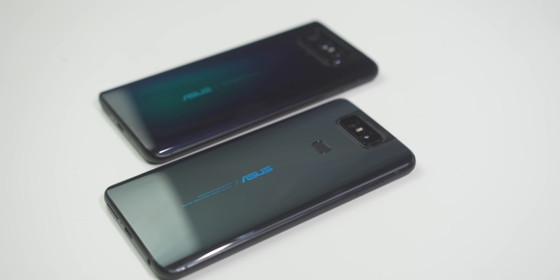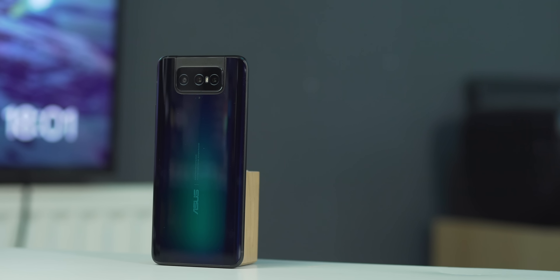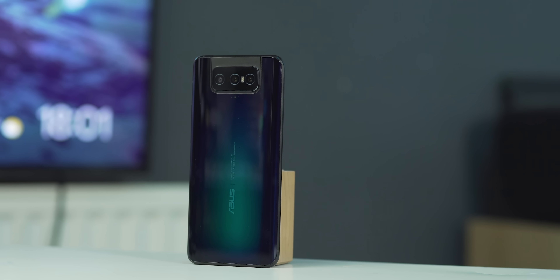Asus's flip camera smartphone is back. This time around the company has decided to split the Zenfone into two separate devices. I spent the past seven days with the Zenfone 7 Pro and here is Android Authority's review.